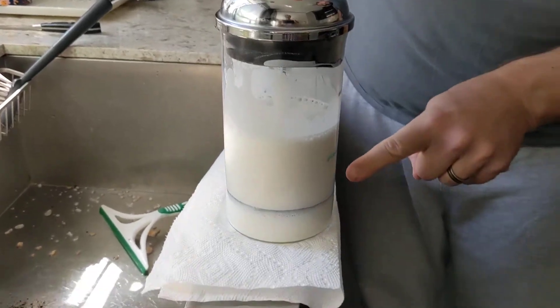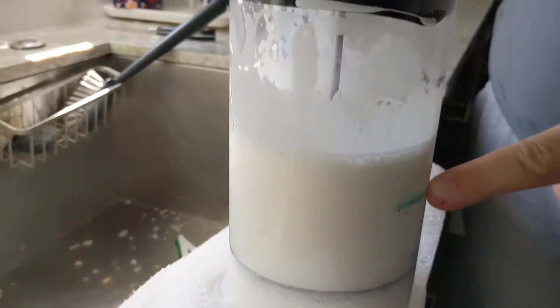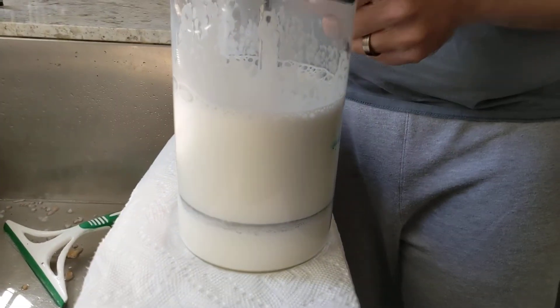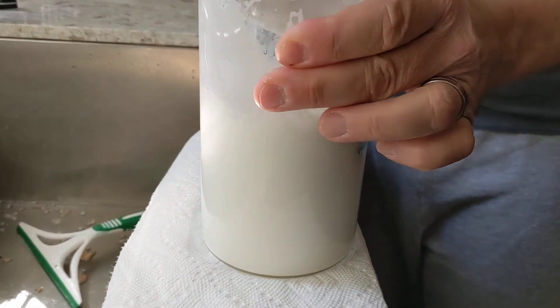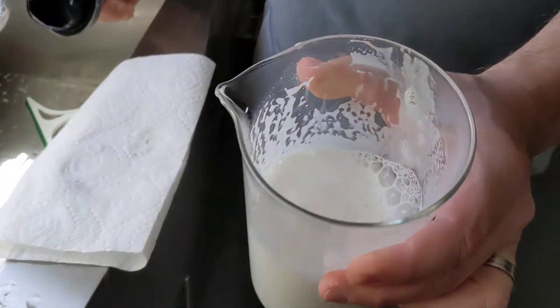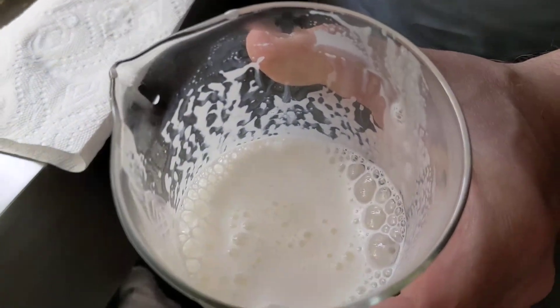Once that's done you can see that it's more than doubled in size, so it's now actually 60–70% foam and not that much milk at the bottom. It's still very foamy and now it needs to harden for about a minute, so we're going to pause here and then continue.